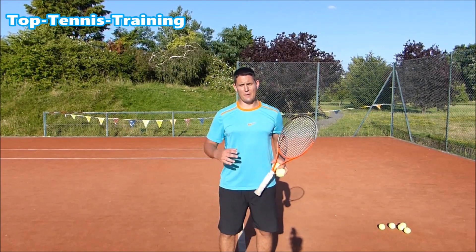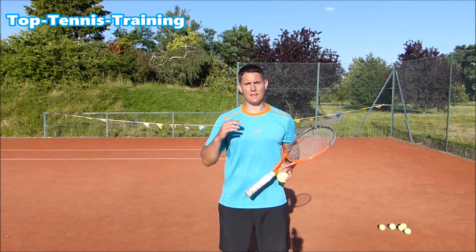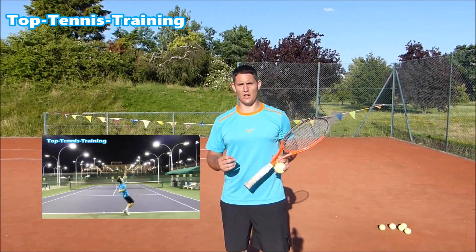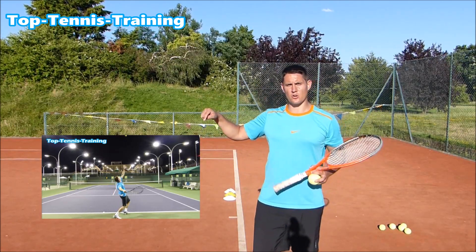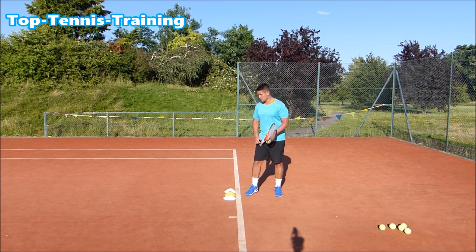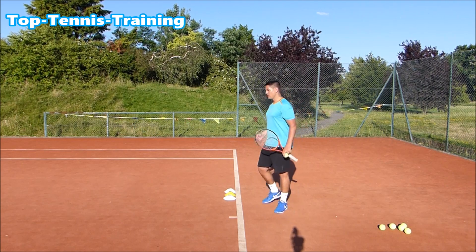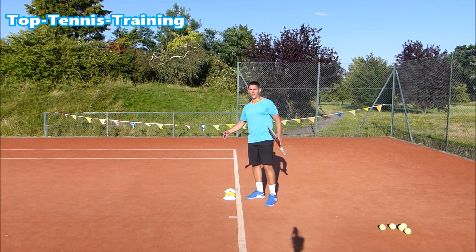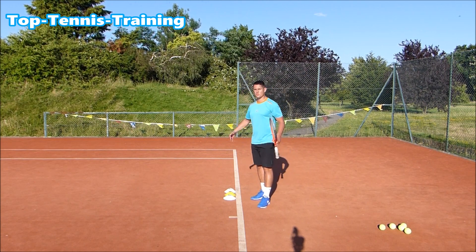Once Mark has sorted out that back foot position and is getting that back leg to join the front leg into the pinpoint stance much quicker, the next step is to make that knee bend and leg drive more explosive. This is something we've covered already in one of our previous videos on the serve — you can watch that free video by clicking the box. One drill involves placing cones only a couple of inches off the ground slightly inside the court, then hitting serves and trying to land over those cones after the serve.